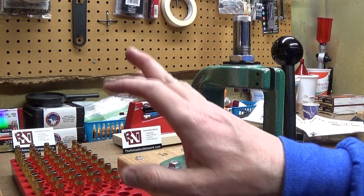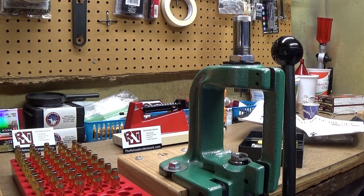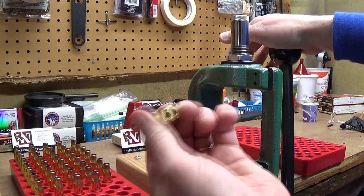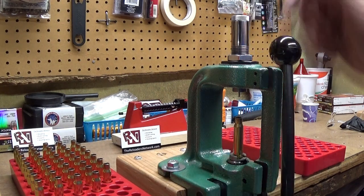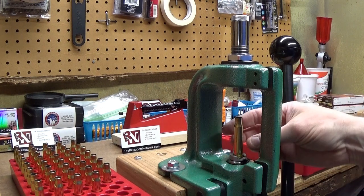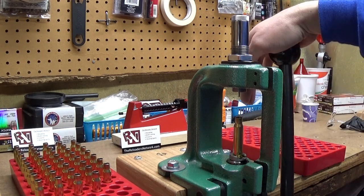I'm going to get another tray so that as I go through the neck sizing I can put them in a new tray. This is a nice clean piece of brass — it's been trimmed, cleaned, and the primer pockets have been cleaned. It's already been fired in the rifle I'm going to use these rounds for, and that's why we just neck size: the body of the cartridge case has been fire-formed and fit to the inside of the chamber for this particular rifle. So I'm going to neck size only for these cases — I've got 40 of them to do.